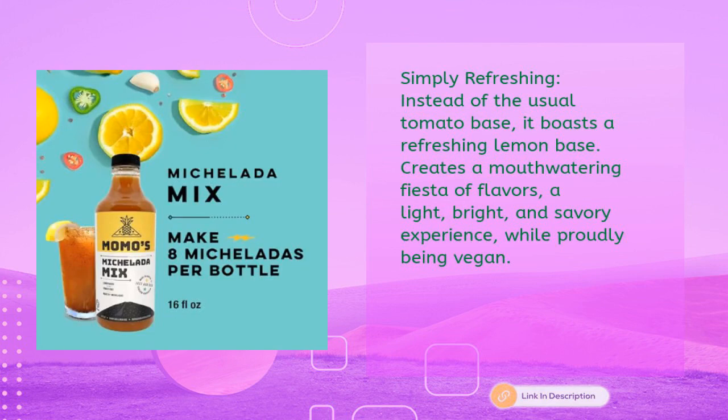Simply Refreshing: Instead of the usual tomato base, Momo's boasts a refreshing lemon base. It creates a mouth-watering fiesta of flavors — a light, bright, and savory experience, while proudly being vegan.